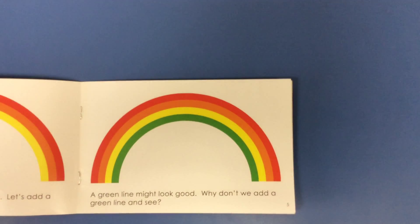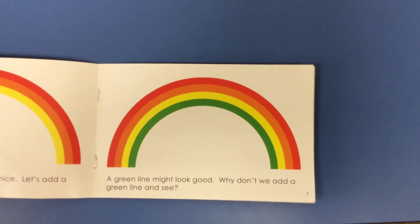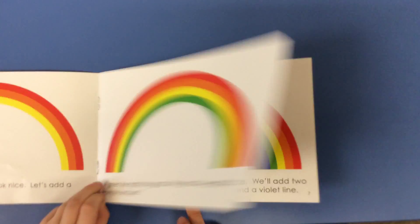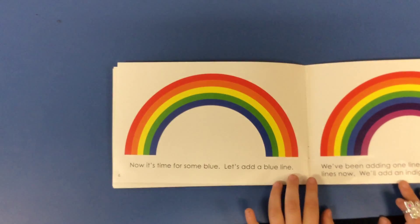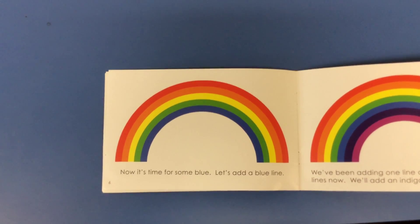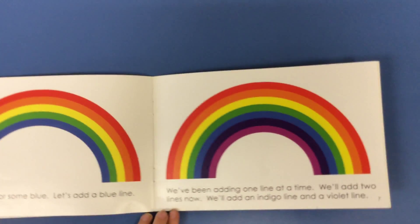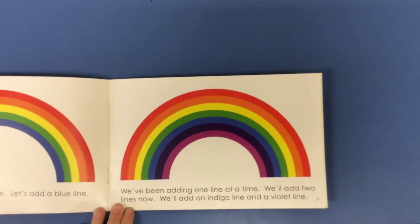A green line might look good. Why don't we add a green line and see? Now it's time for some blue. Let's add a blue line. We've been adding one line at a time.